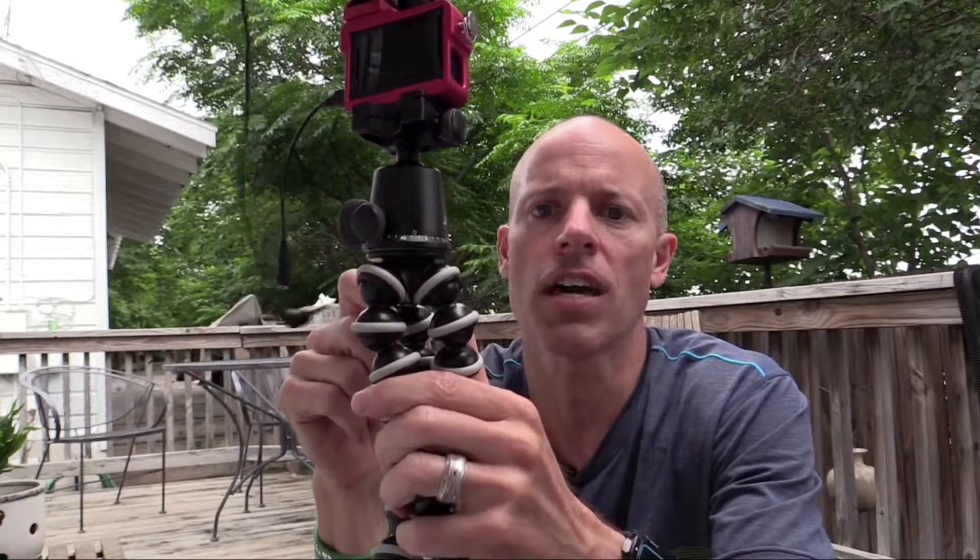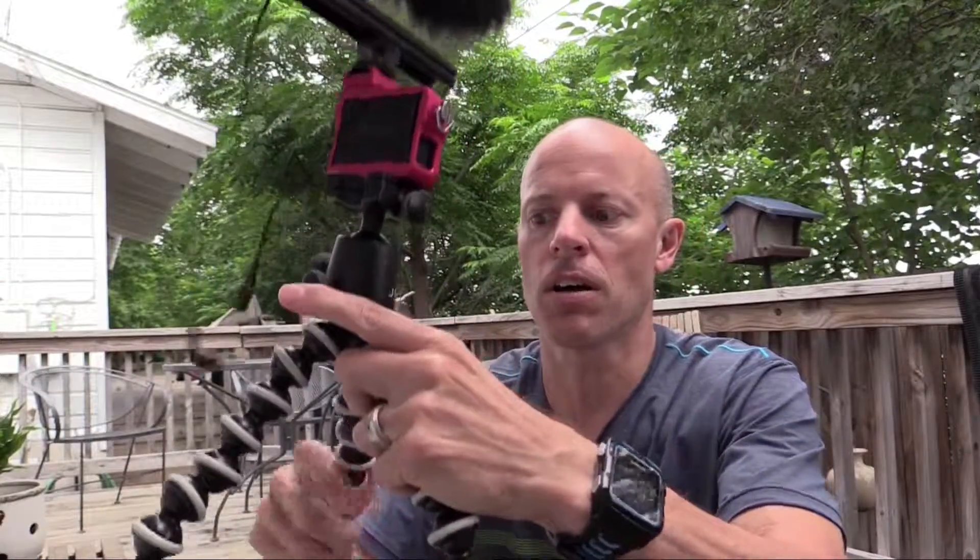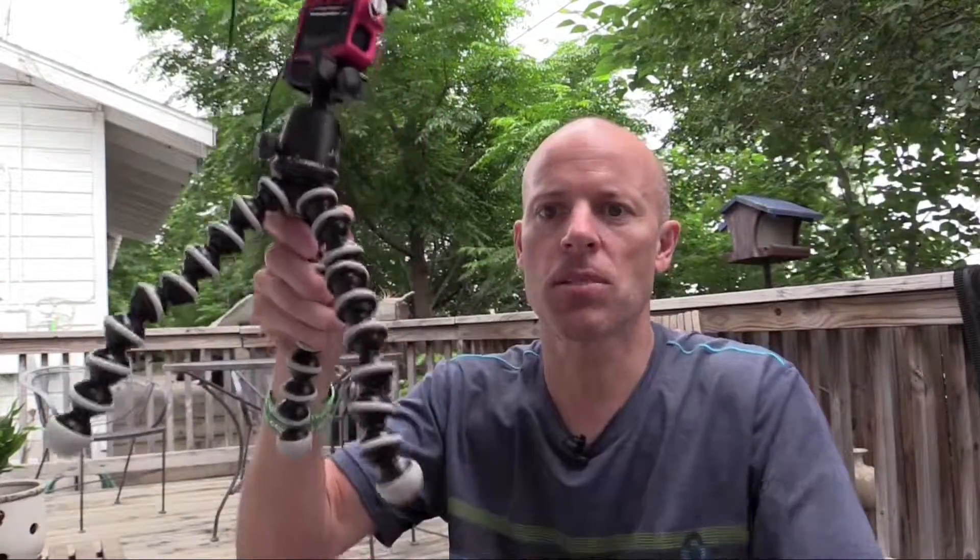So far I've really enjoyed using these GorillaPods — I find them extremely useful, especially for vlogging. You can handhold it, wrap it around a pole, or just use it as a regular tripod and position the legs out in a three-point position.